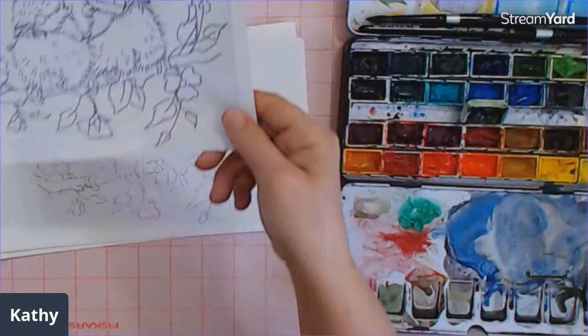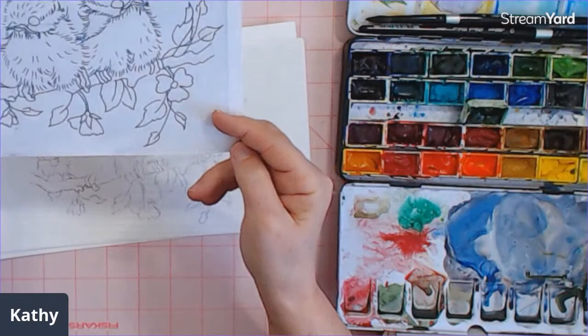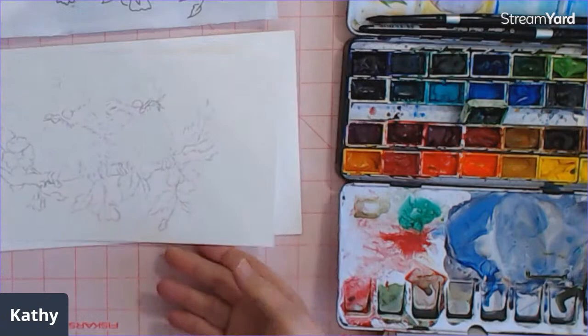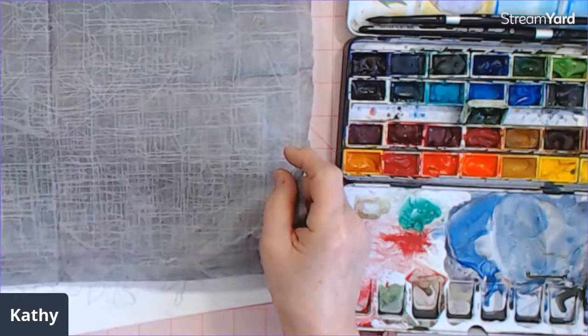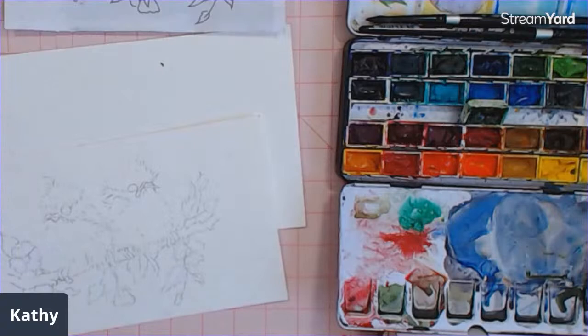I did post this yesterday to download this little drawing. If you didn't get it, just go to the community tab and you can download that. I've already transferred it using the Sorrel graphite paper — it's actual graphite and it doesn't have any kind of wax on it, so it's easy to erase or even lighten it.